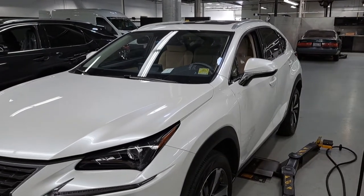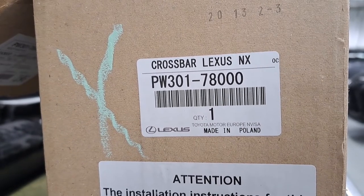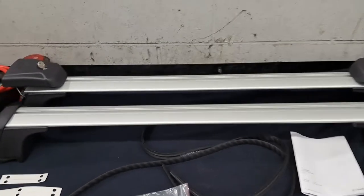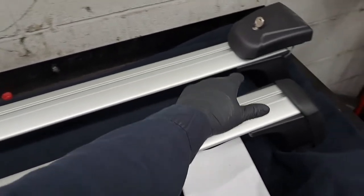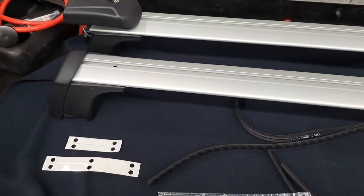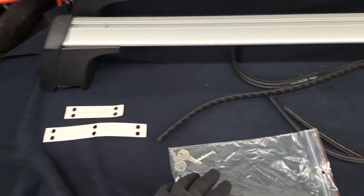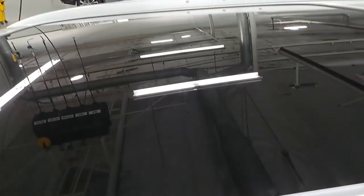First of all, this is the part number for your crossbars — check the local parts department for availability. Here's what comes in the kit: the front crossbar, a set of keys, the rear crossbar, some rubber liners that go to the center, some sticky pads, and more sets of keys.